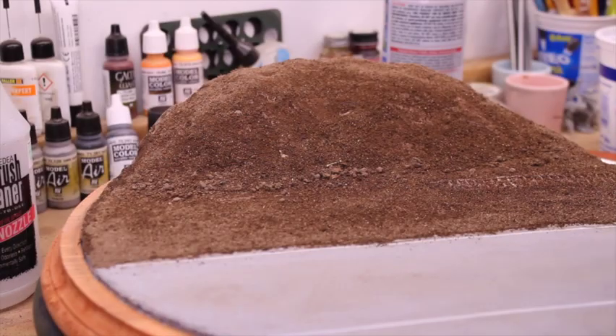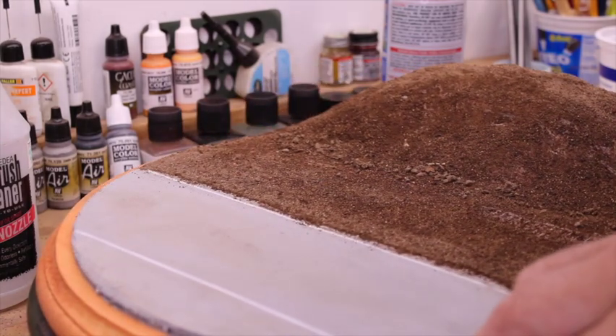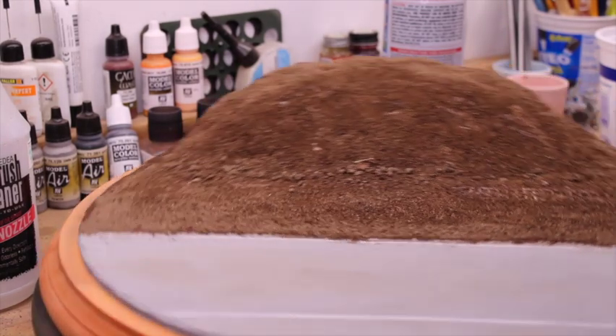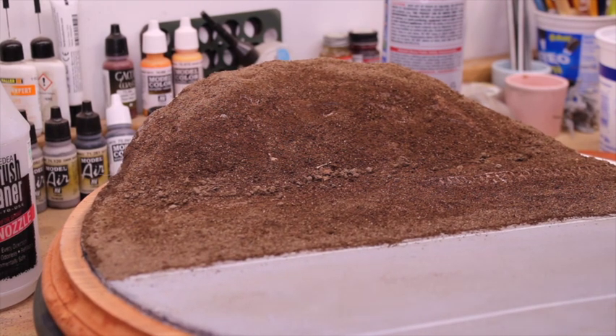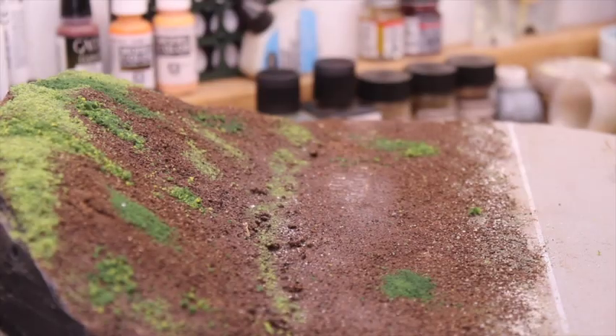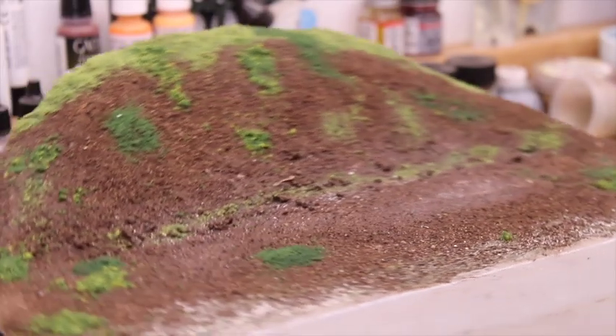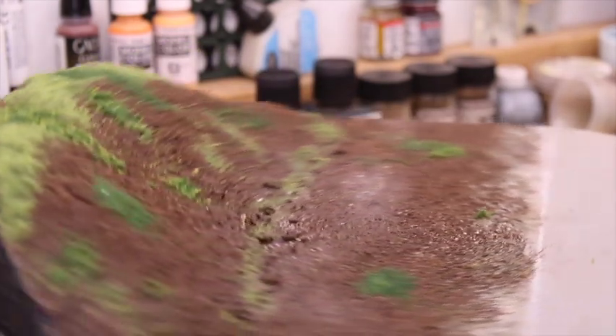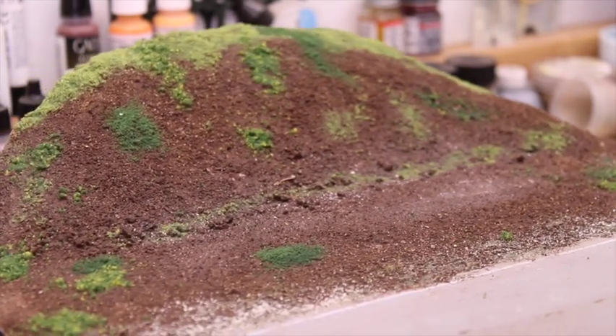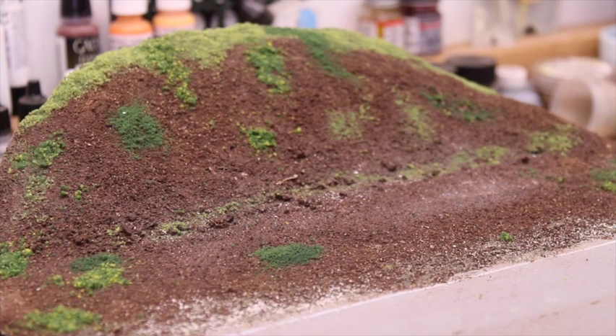From there I covered it in dirt, securing it down with white glue and water. Next, I covered it with material to simulate grass, small bushes, and brush, along with adding some gravel along the side of the road to show the road base you'd see on any road. I also added lines and oil stains.